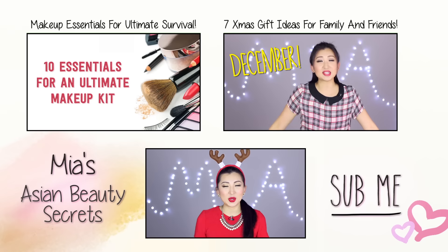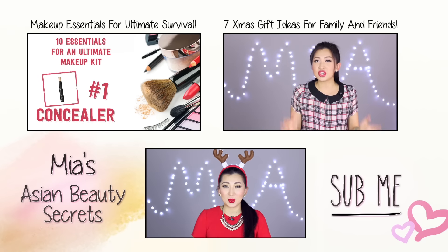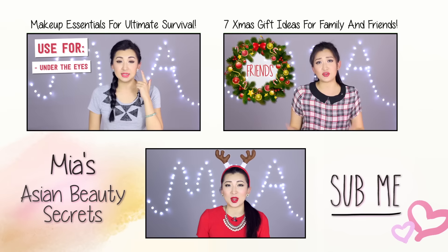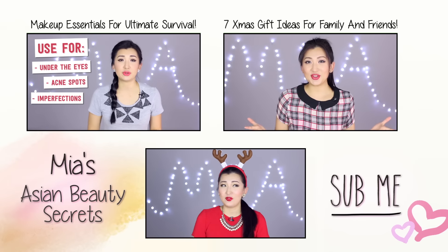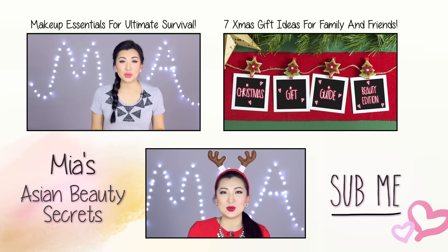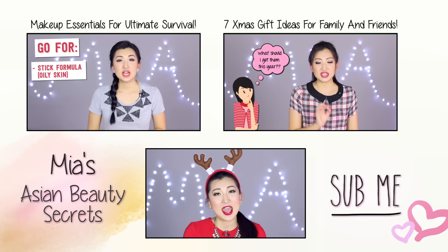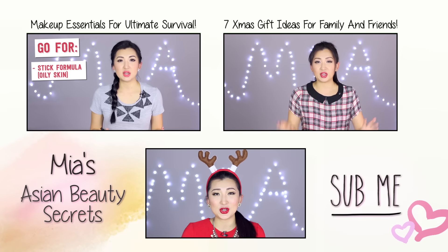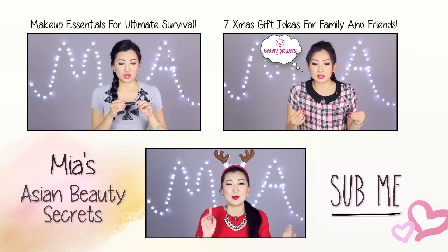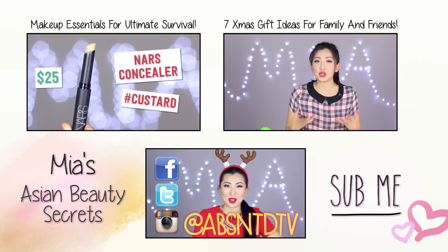I hope you guys enjoyed that tutorial and it was as easy to follow as I hoped. If you have any questions, leave your comments below and I would love to see you guys recreate this look — hashtag me on Instagram, Facebook, or anywhere. I'm looking forward to talking about New Year's resolutions, so that video is coming up. I hope you all have fun during Christmas, and remember you can always reach me on my social media: Facebook, Twitter, and Instagram. Thank you guys for watching and I'll see you in my next video, bye!